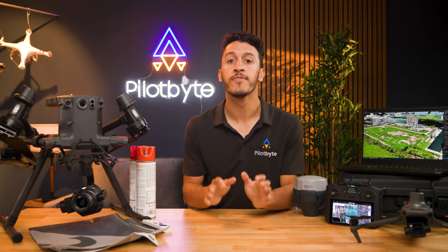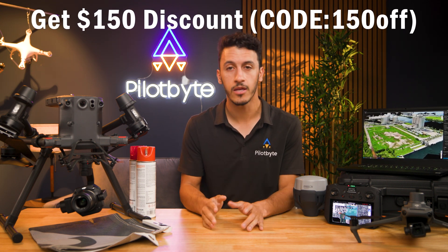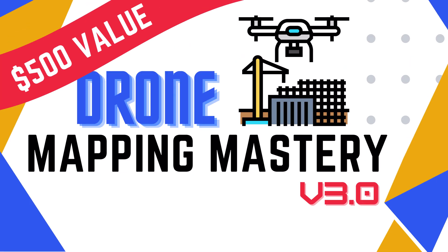Additionally, you'll process data live and create deliverables commonly used in the industry. This workshop is priced at $799, but we are offering a $150 early bird discount for the next week using code 150OFF on any of the dates listed here on the screen. As an added bonus, you'll receive the Drone Mapping Mastery course, a $500 value, entirely for free.